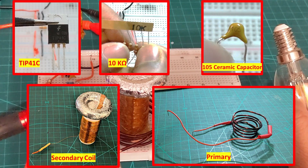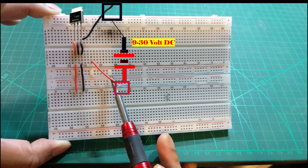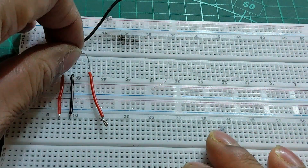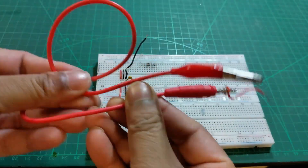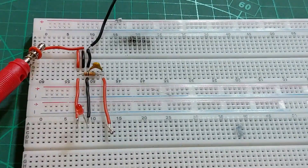Now let's get the circuit assembled. For prototyping, a breadboard is the best solution. I recommend connecting the cables in the configuration shown. The DC power source cables are marked with a red square and a black square. The variable voltage I used is 9 to 30 volt DC. Connect the 10 kilo ohm resistor, the 104 capacitor, LED, and TIP41C NPN transistor as shown.